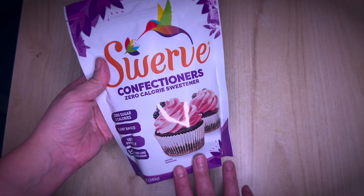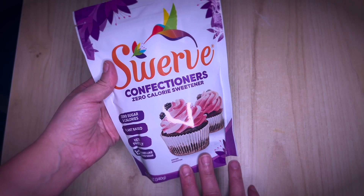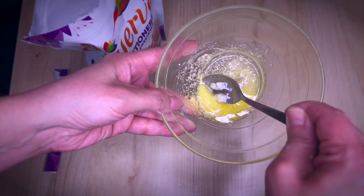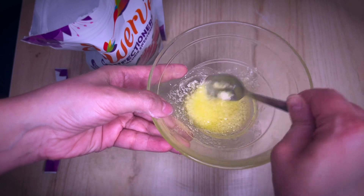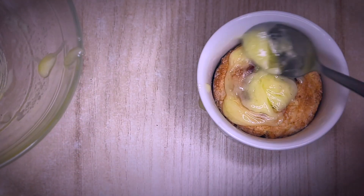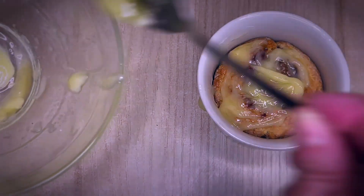Especially if you don't want to bake, it's great for puddings, creams, and things like this, because it really blends very well into the product and it doesn't crystallize.